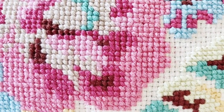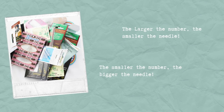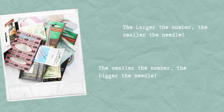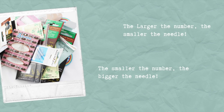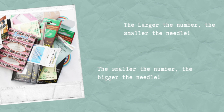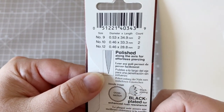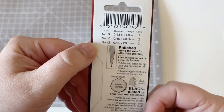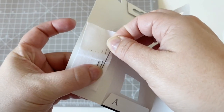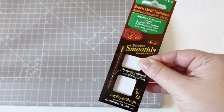Once you've established which type of needle you want to use, it's time to think about size, and this is where the number system comes into play. In a nutshell, the larger the number, the finer or smaller the needle is, and the smaller the number, the bigger the needle is. For example, looking at these applique sharps needles: the number 9 needle is the one I would typically use most often — it is 34.9mm long with a diameter of 0.53mm. Comparing this to the number 12 in the pack, which is 0.46mm in diameter and 28.8mm long — so it is a shorter, finer needle. This applies to all the different types of needles.